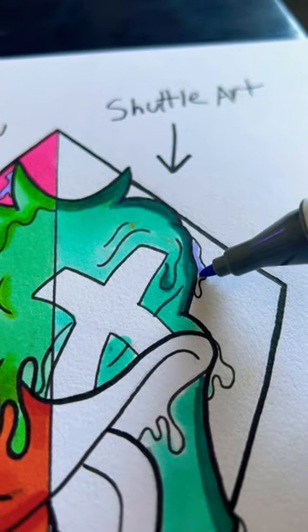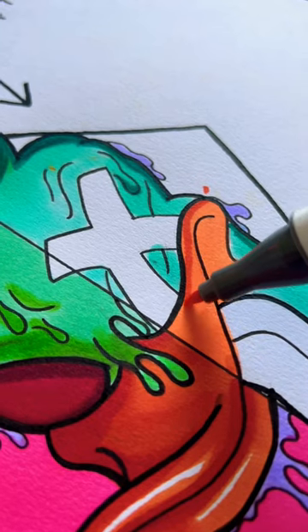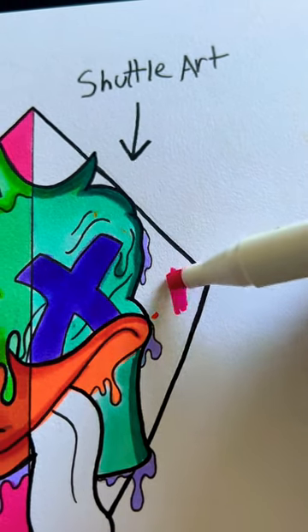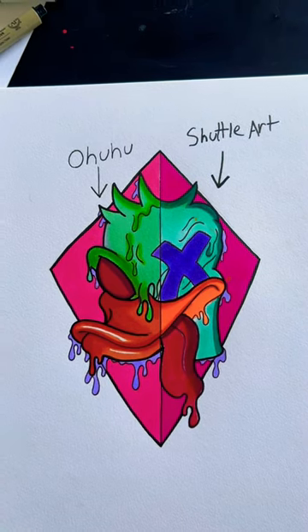Just trying to replicate the other side and see how they compare. Shuttle Art markers are a bit cheaper than Ohuhu. I personally think the pigmentation is a lot better with Ohuhu and the blending is probably a little bit smoother — but let me know what you guys think in the comments, and subscribe.